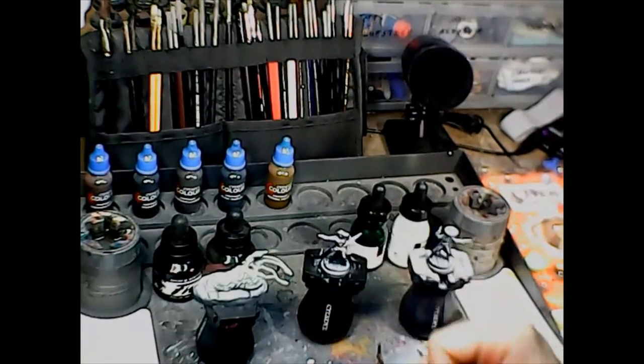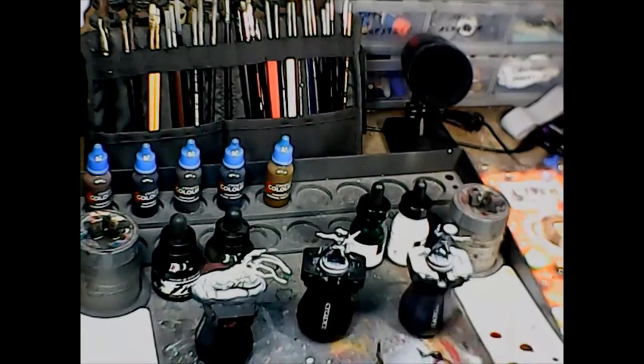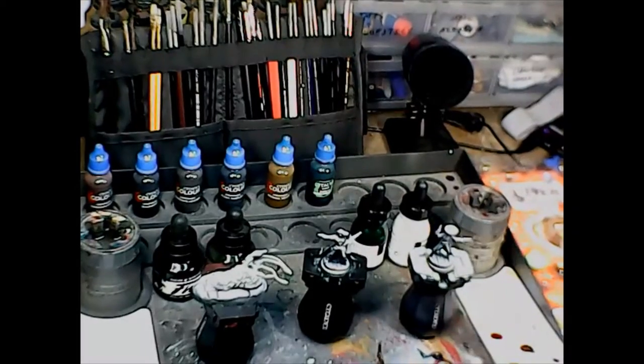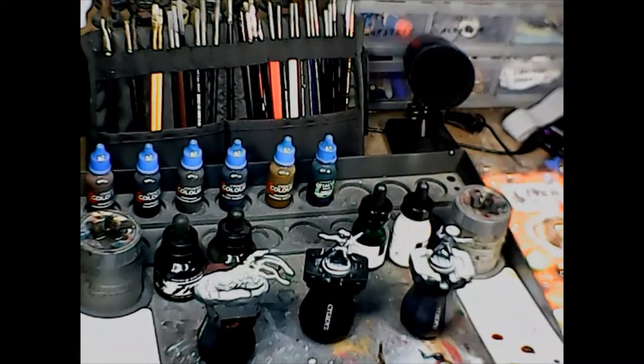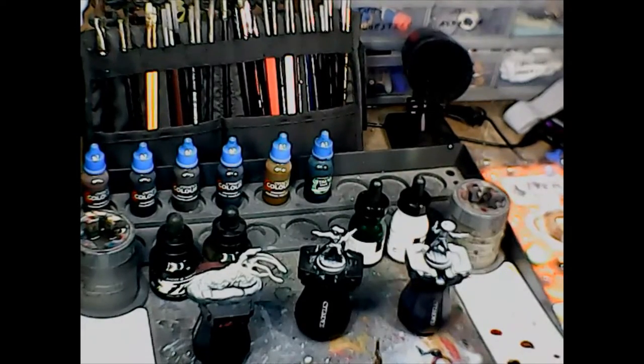I'm going to look up the carrion crawler in the Monster Manual to find out about the mouth and the spines. I think these things on the ends of his tentacles are supposed to be lighter than they are there, so we'll take a look at that.